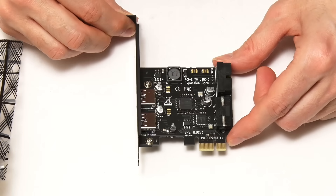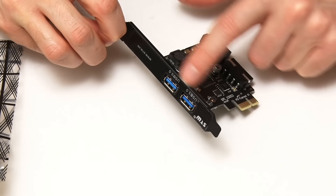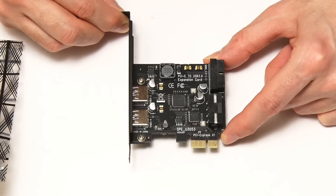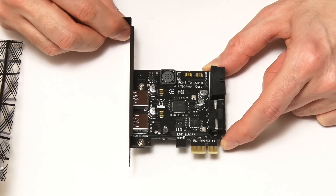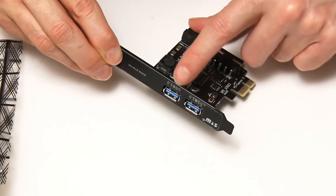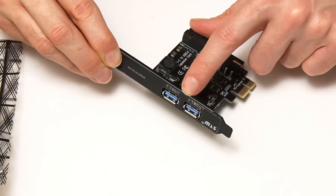This is our USB 3 expansion card — we can see the ports on there, a couple of USB 3 ports. It'll go into our PCIe slot. When you're shopping for one of these cards, the first consideration is how many ports it has. This is a two-port card, but you might want more — there are four-port and six-port cards available. That's only a choice you can make.